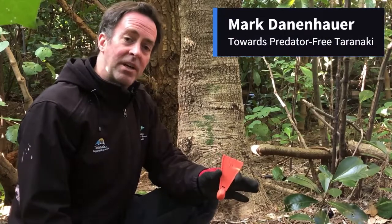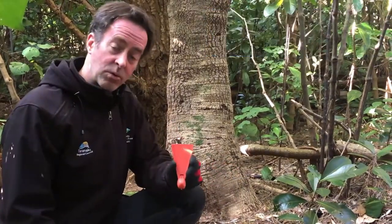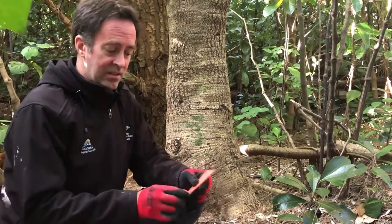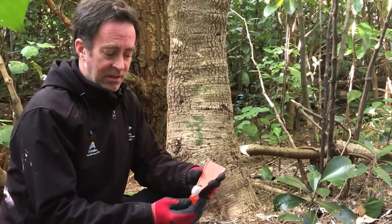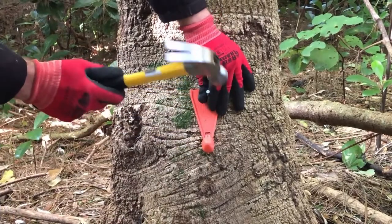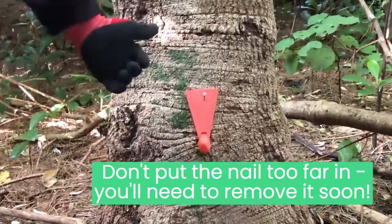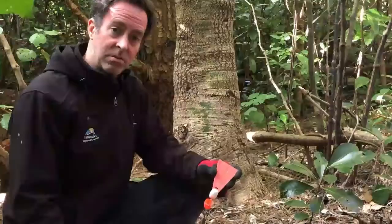If you think you may have possums in your backyard, one way to check is to get a possum wax tag. You can get these from us — it's just a little bit of wax tag. Open it up, put it on a tree or fence on your property about so high off the ground, leave it out for a week, come back later, and you can see if it's been chewed on by possums or rats.